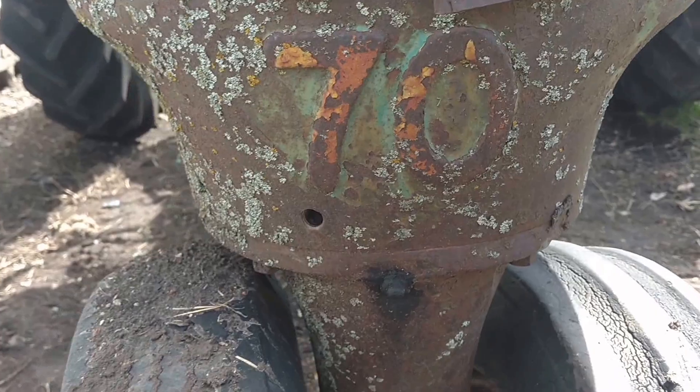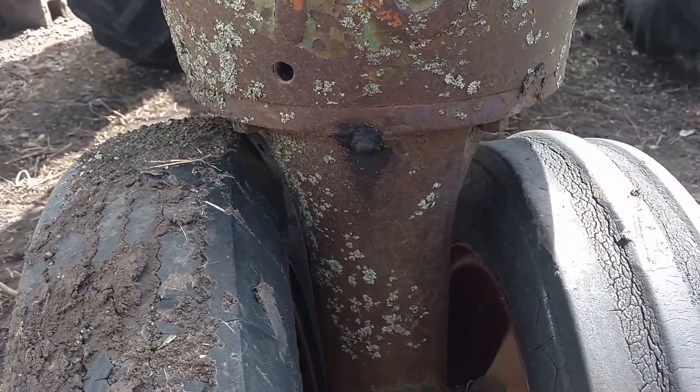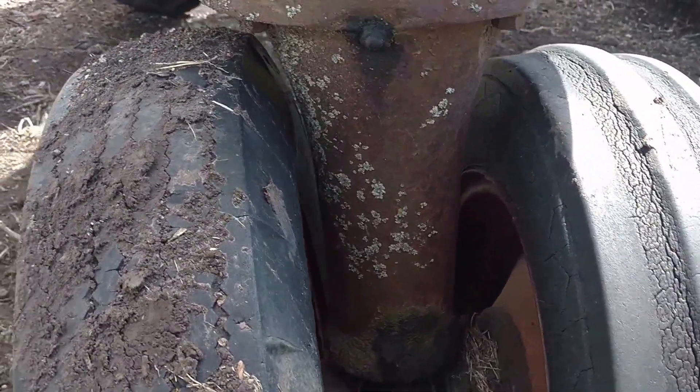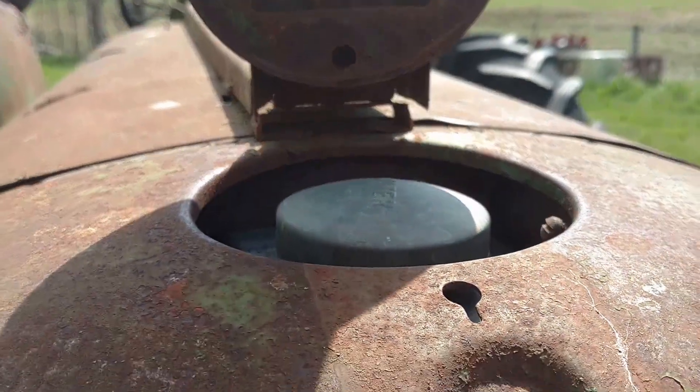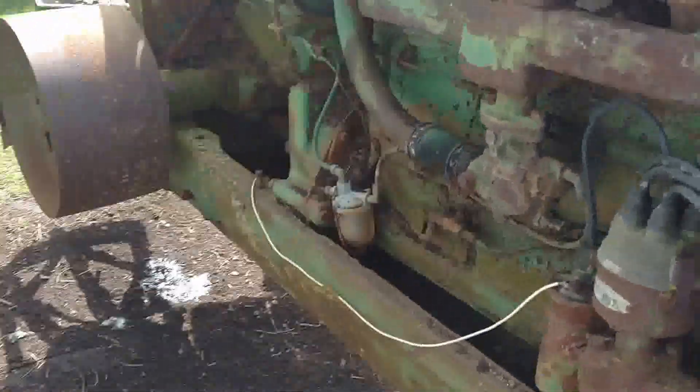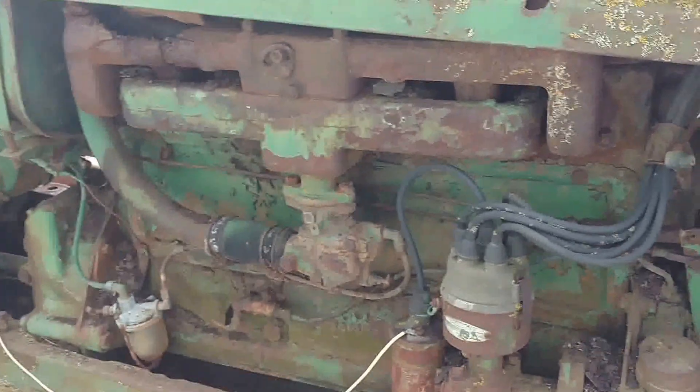As you can see, this thing has a little bit of that mossy stuff all over it — it's been sitting for quite a while. The radiator is in really nice shape though. It still had antifreeze in it, which I drained yesterday. The engine had oil in it — still has oil in it.